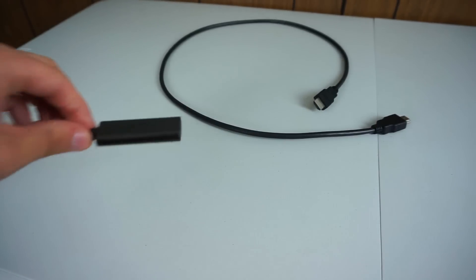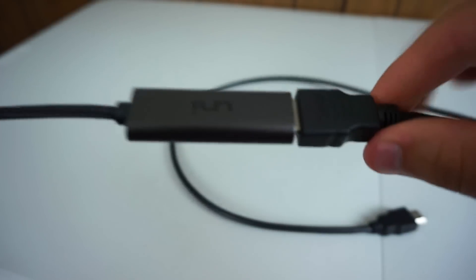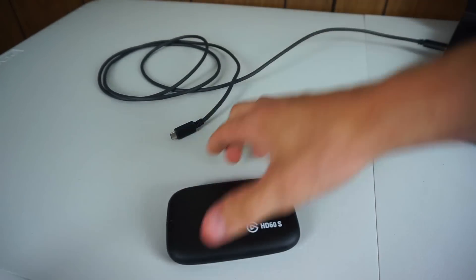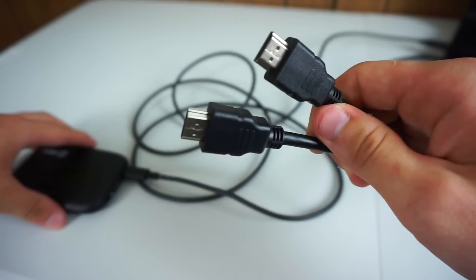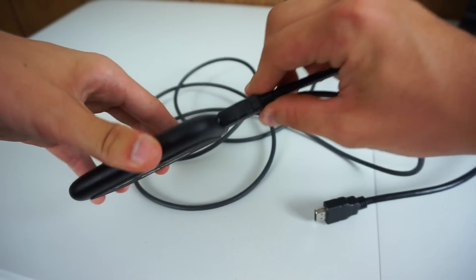One thing that I forgot to mention — you're going to need two HDMI cables. It's 2018 and I'm sure you have one or two laying around your house. Now if you do have the Elgato game capture, one HDMI cable does come with it, but if you don't have a second one you're going to have to purchase another because you do need two. Alright, so grab your HDMI adapter and your HDMI cable and plug it in. Then take your Elgato and the USB that it comes with and plug it in.